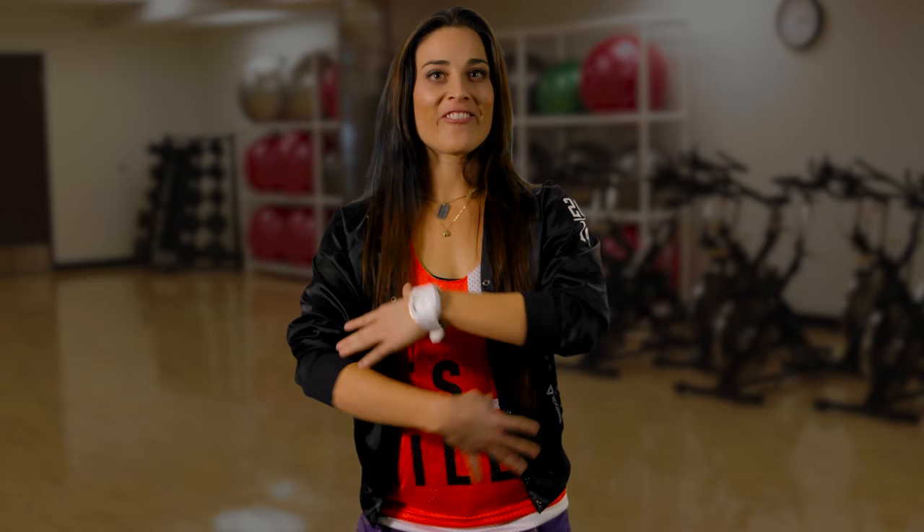That's it for Body Jam 75. Tell us what you think of this round of tips and tricks, or tell us what you want to know more about next quarter by clicking on the link below. Enjoy this release!